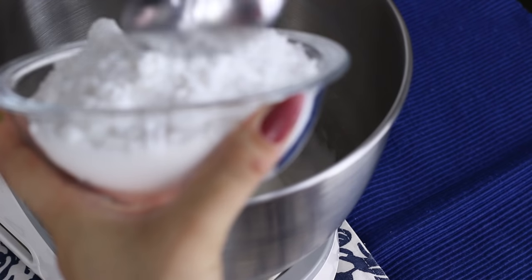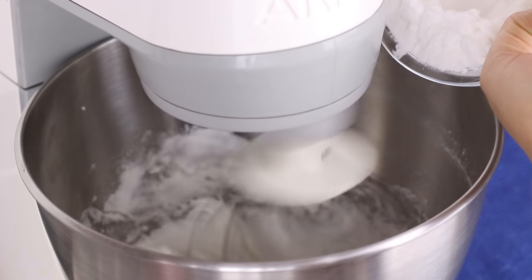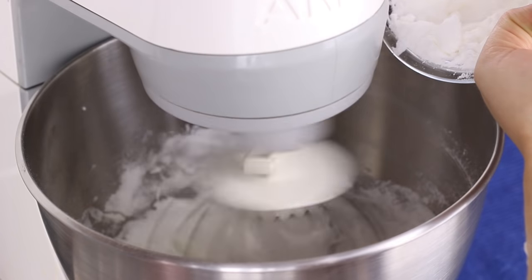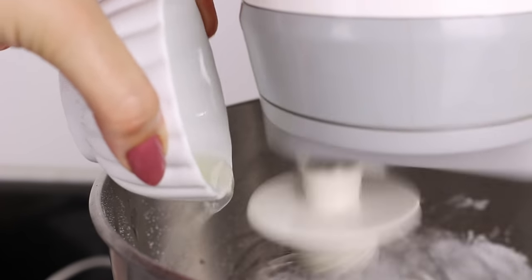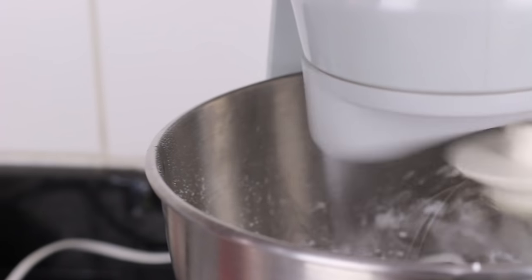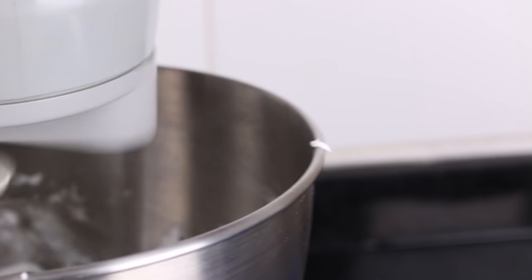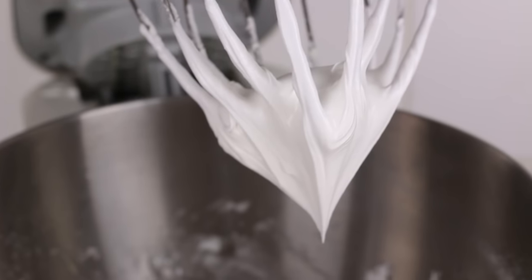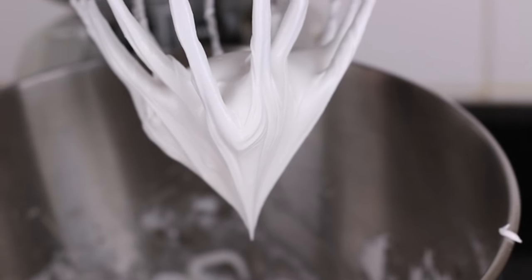When it gets nice and firm, I gradually add my powdered sugar. The ideal is to add it while beating — keep adding sugar as you beat. Then I add the lemon juice to remove that egg taste I find horrible, that egg smell that stays in the food. Beat, beat well until it's very firm. It will get nice and stiff. It's basically a meringue recipe.